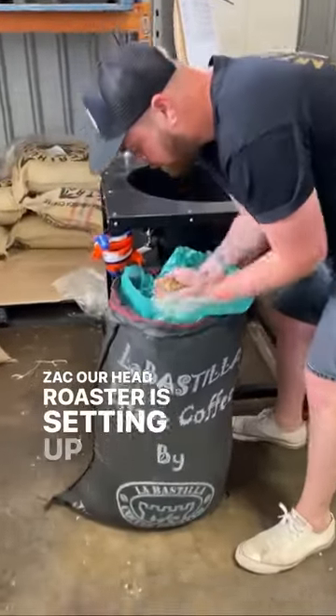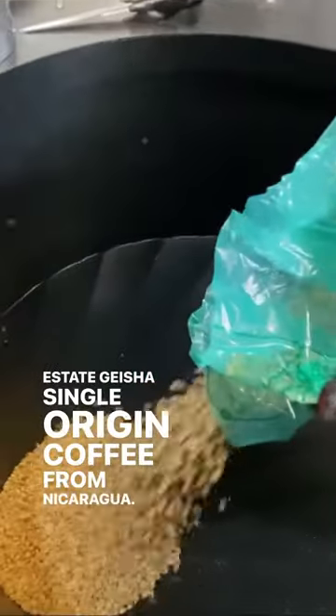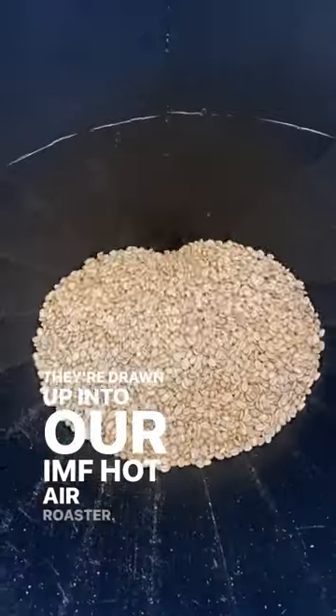Zach, our head roaster, is setting up to roast our Lavastella Estate Geisha Single Origin Coffee from Nicaragua. He loads the beans to weigh them out on our scales, and then they're drawn up into our IMF Hot Air Roaster.